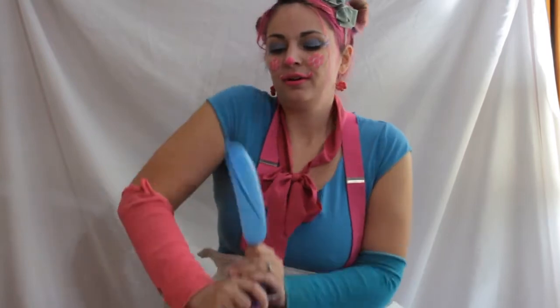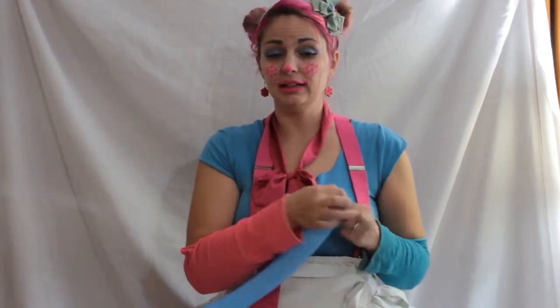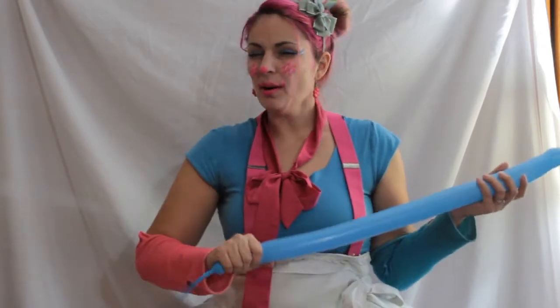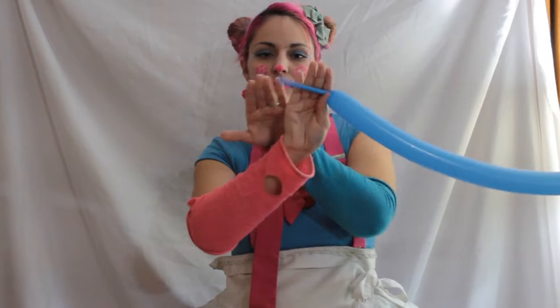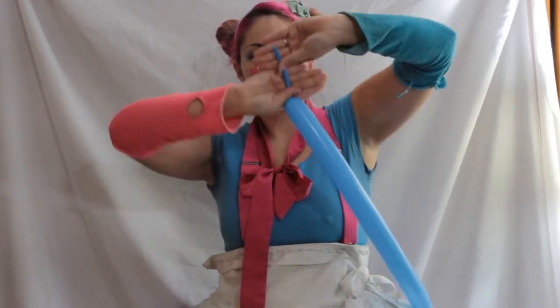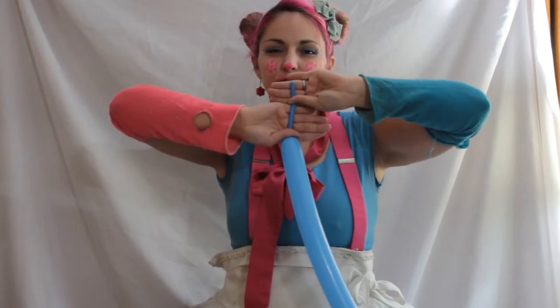Alright, to start, we want our balloon 260. You don't want much air in it to start. So we're going to do about... there we go. We want about seven fingers at the end.